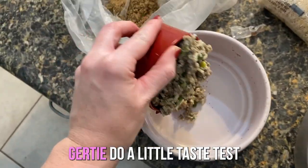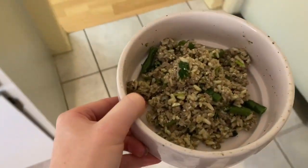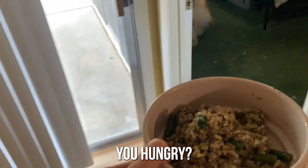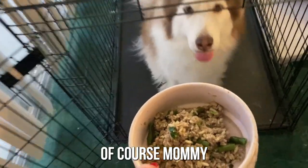Make sure it's mixed up real good and then it's ready to serve. We're going to have Gertie do a little taste test right now. Good girl.